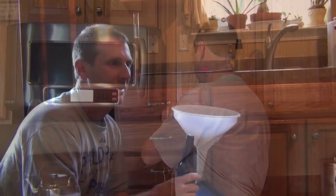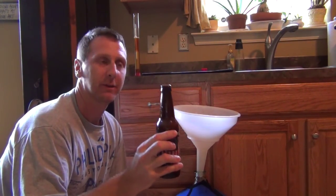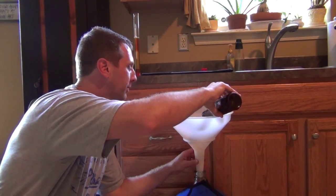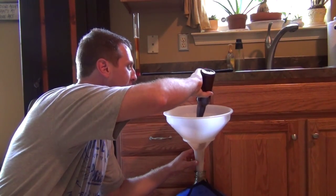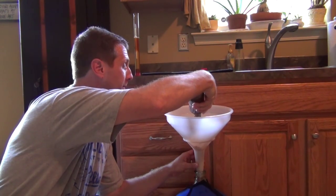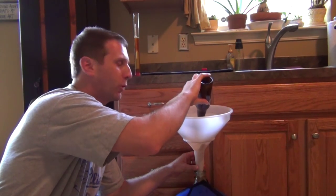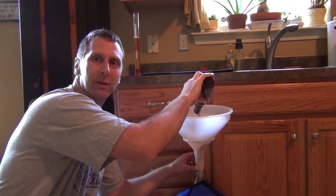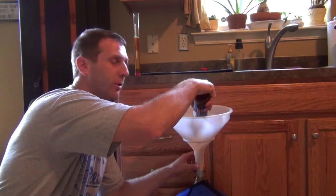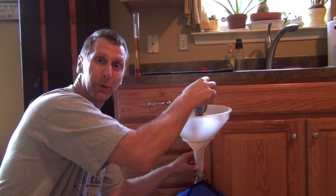Then it will be going on to the chill. It's time to finish up the batch and pitch the yeast, and we're just going to let Mother Nature do her thing. If you like this video, comment and subscribe right below — we'll see you next time.